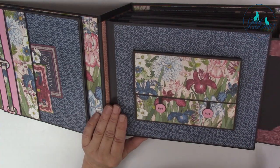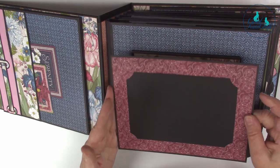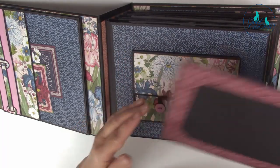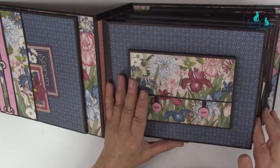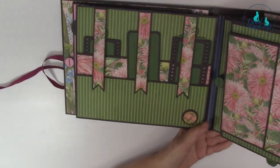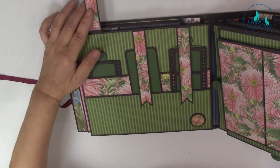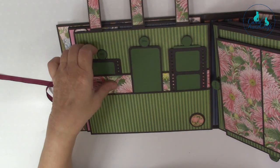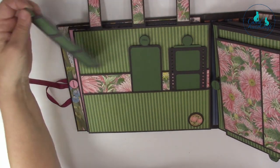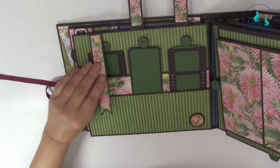You've got your inside page inserts holding five-by-seven photos. That's from our curved photo slots set two. And then on here we've got the banner dies, your fold over film strip dies, and those are the page tabs there.